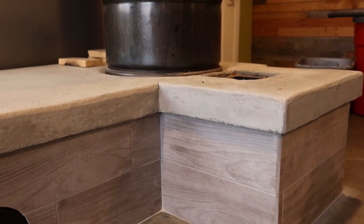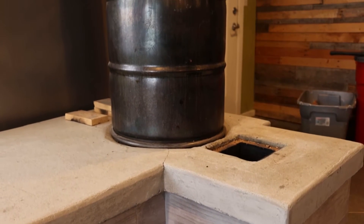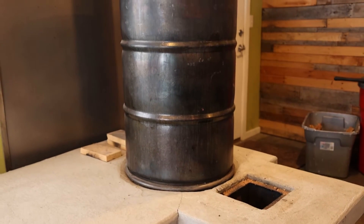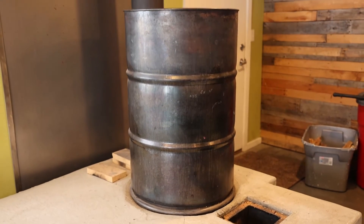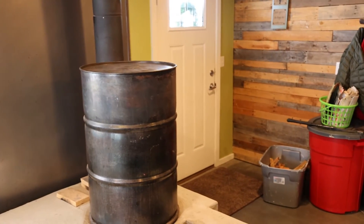Monthly, I'll actually take the 50-gallon drum off. You can see that there is a clamp at the bottom of the 50-gallon drum — you remove the clamp, lift the barrel up, and just move it to the side. Then you can vacuum out the whole underside of the exhaust area. That area will get some very small ash in it, so you just vacuum that area out.